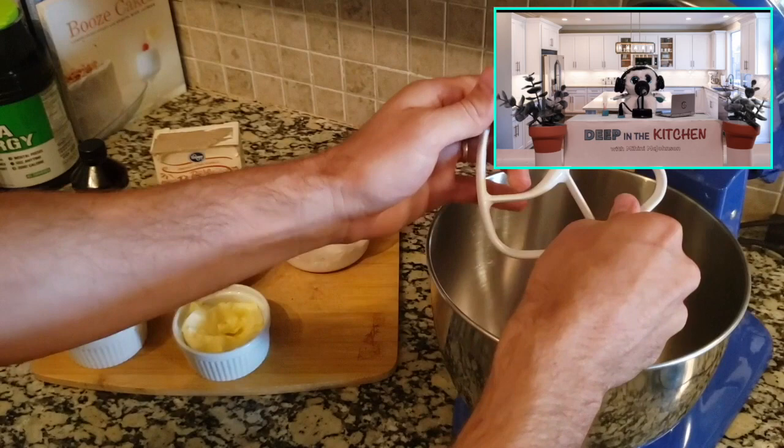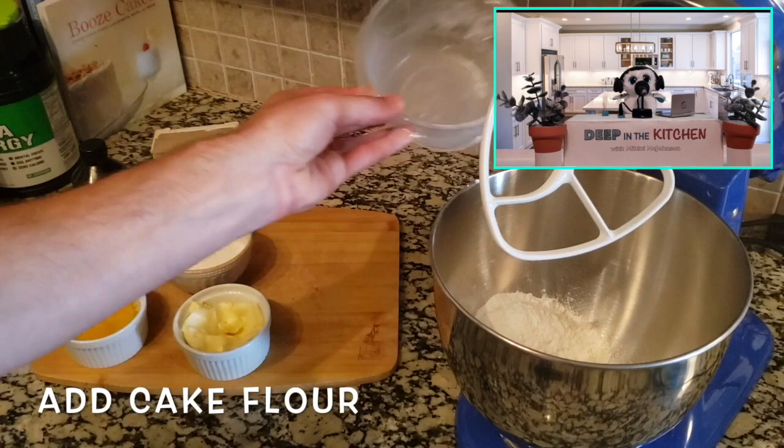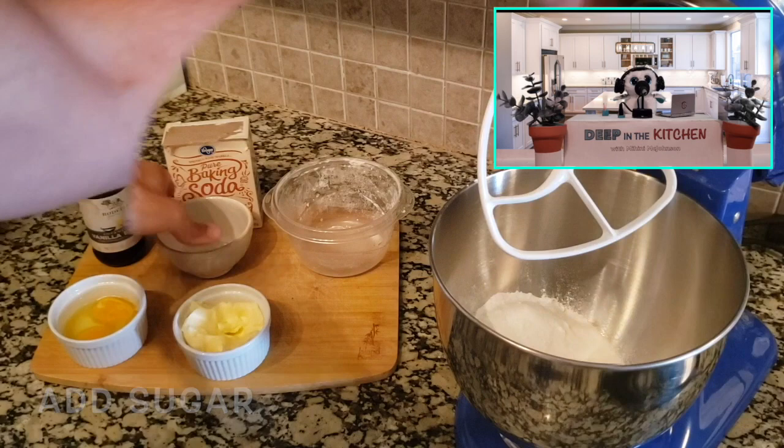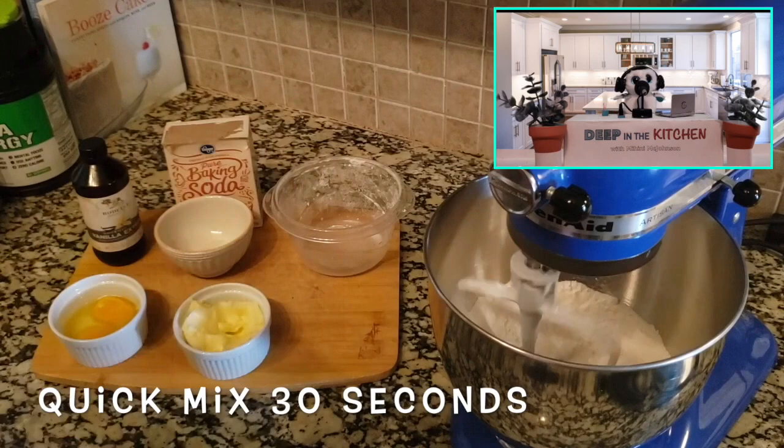Put your thing on the mixer. Now we're going to add our cake flour — just plump it in. A little bit of baking soda. Gotta have the sugar — gotta have the sweets, I'm a sweet tooth man, that's how I like it. And then we're going to go ahead and mix this for about 30 seconds.